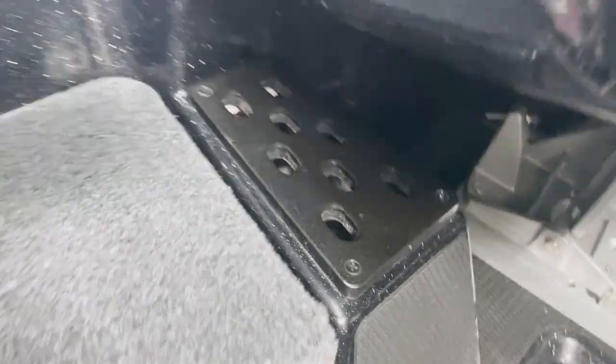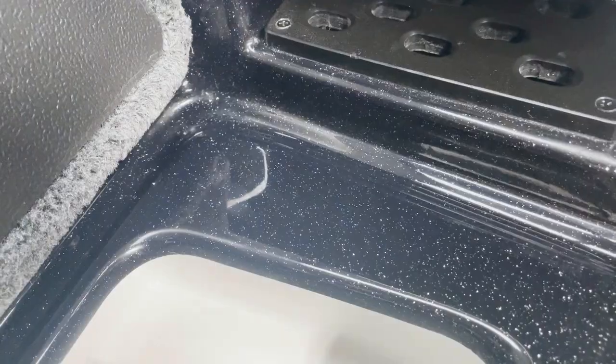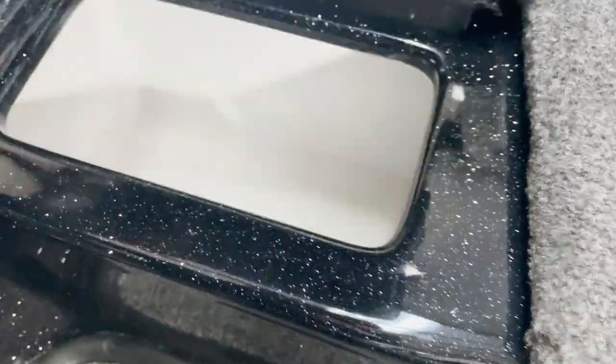Coming down to the cockpit area you have your tool holder, cooler with the pad underneath and insulation. All the drainage channels here - just drainage channels for water to run off. Your accessory boxes here like all the other boats, so you can put stuff underneath to hide from your buddies and co-anglers - all your super baits.